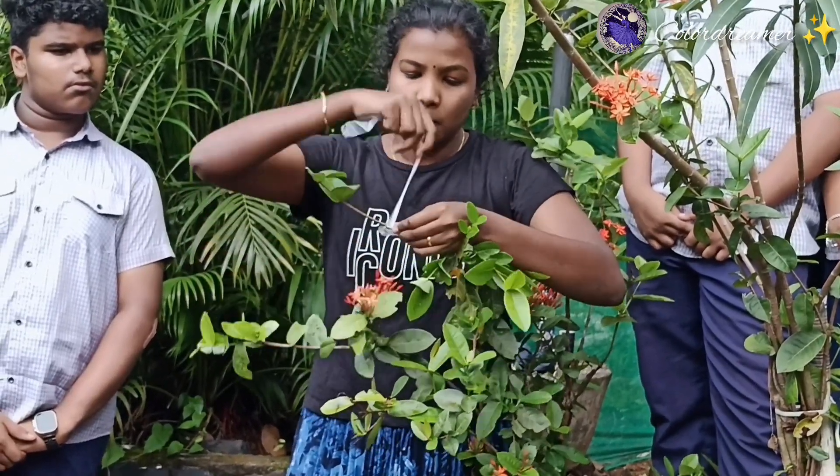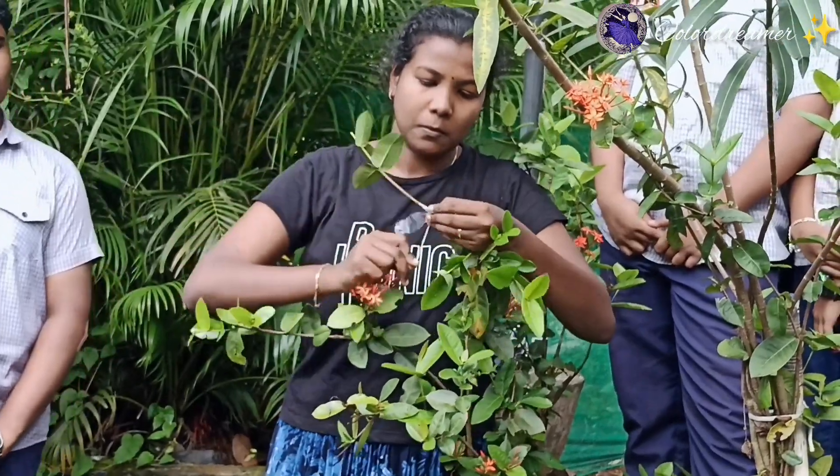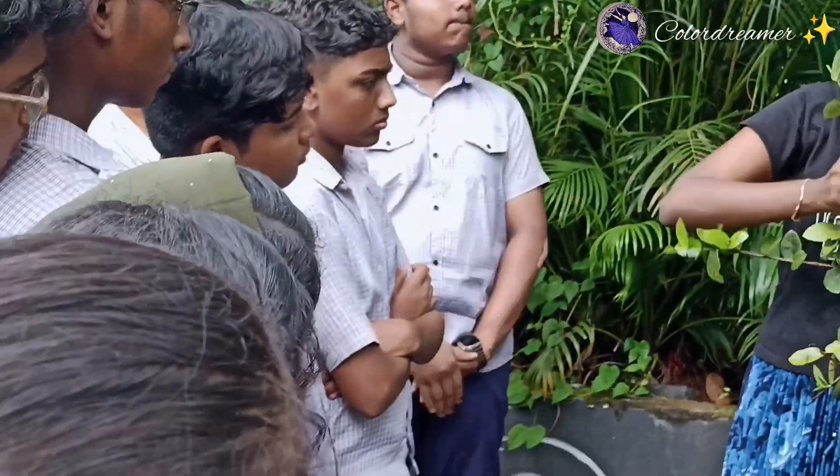Grafting is very important. We will use two types of grafts. There are two types of grafts.